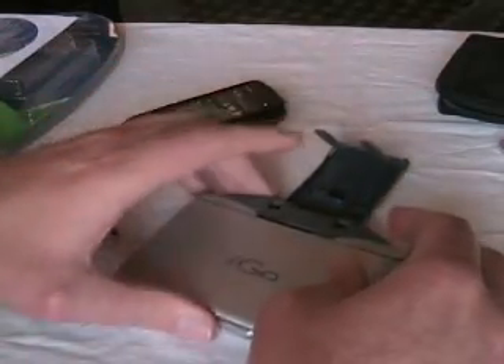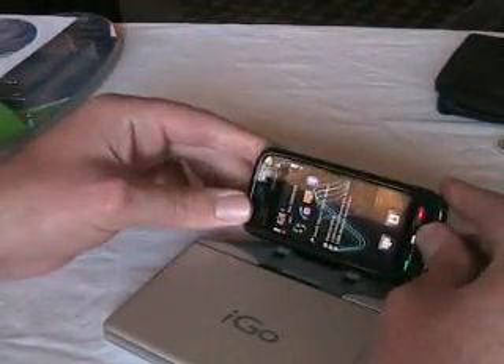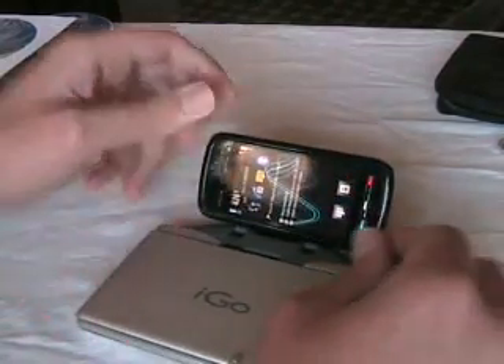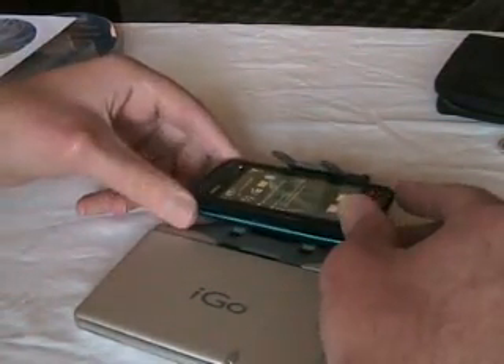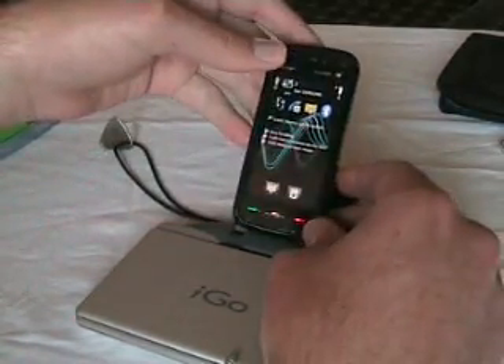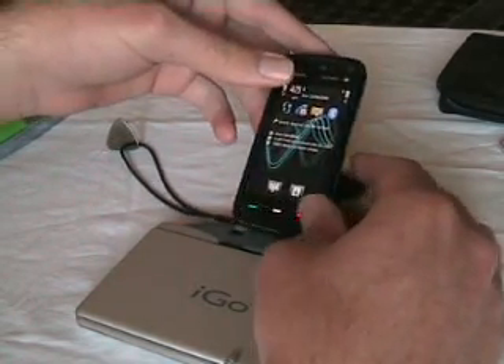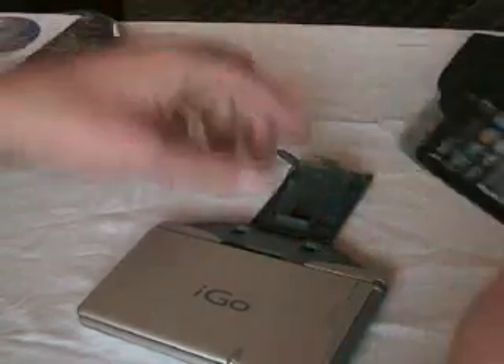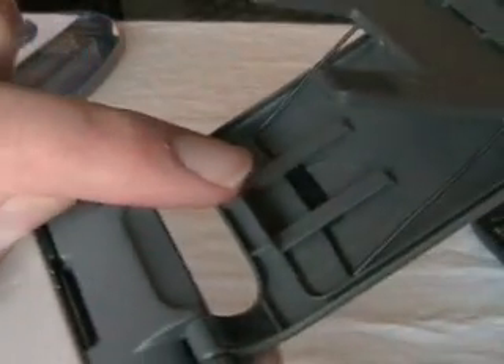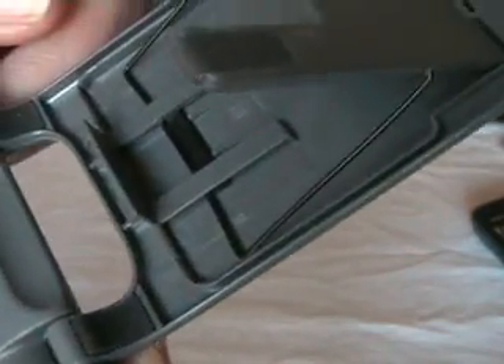The next thing I recommend is modifying the stand. Without the modification, you can't put the phone in landscape mode — it won't sit in there properly. It will just fall into the cavity and it won't really stand properly in portrait mode either. With or without the modification, it won't really go in portrait mode. The modification is just a little piece of plastic to stop the wire going all the way back to the default stopping location.